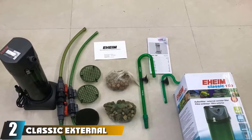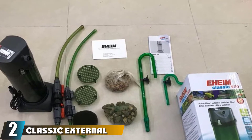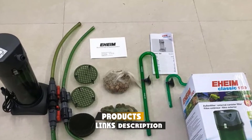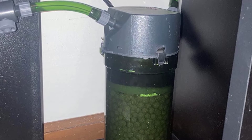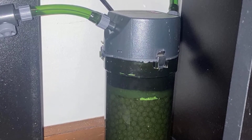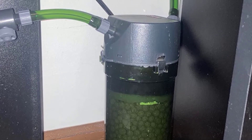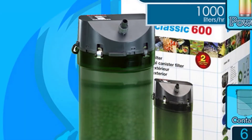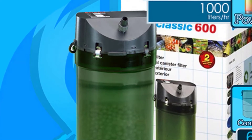Moving on to number two, the Classic External Canister Filter by AIM. This filter might not be the fanciest looking, but it has some impressive features you want out of a filtration system. It's compact — less than 14 inches tall with a thin cylindrical body — so you can easily tuck it into a cabinet. Thanks to quiet operation, you don't have to worry about hearing it every time you want to enjoy the view. The filter is discreet, but you'll certainly see the effects of its operation.